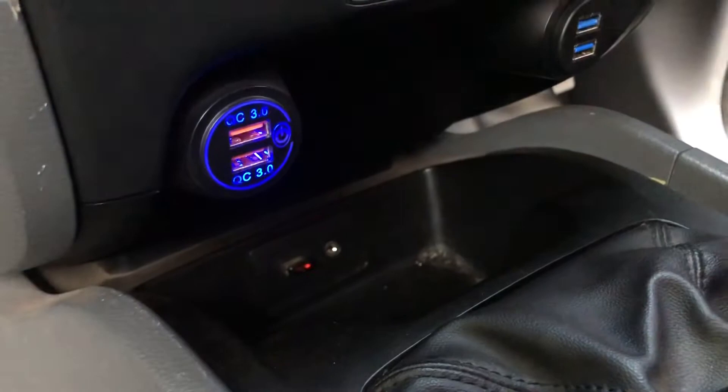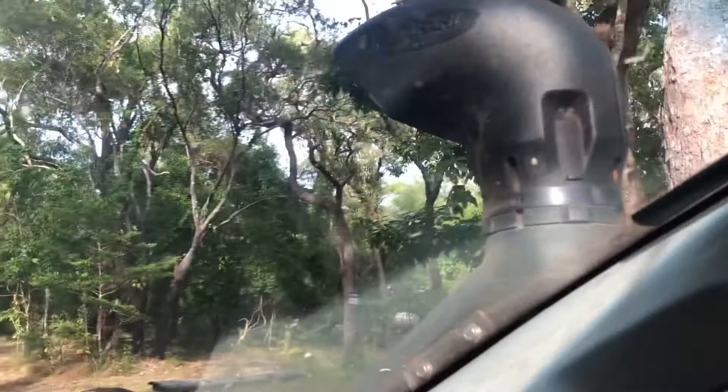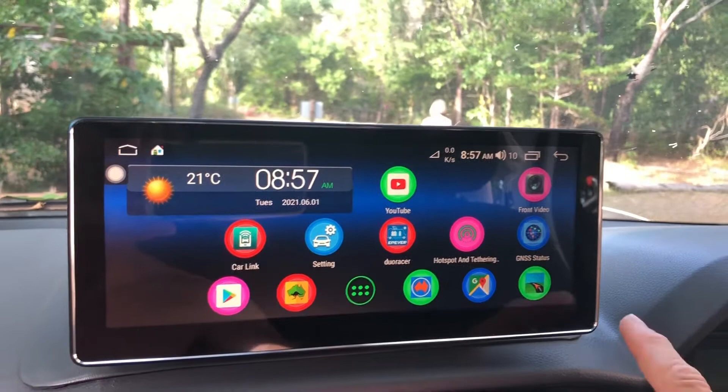We have a Telstra SIM in the navigation system which gives us a Wi-Fi hotspot, since our phones are on Optus. The SIM has dual antennas stuck up on the windscreen for good mobile coverage — the wires run down the back through the two panels that clip off, making it really easy to route wiring. The GPS for the Navi sits under that panel. Since we have a SIM in the Navi system we can run Google Maps, but we're not always in mobile coverage, so we also run Scijek which has offline maps — and there we are at Punsan Bay, Cape York.